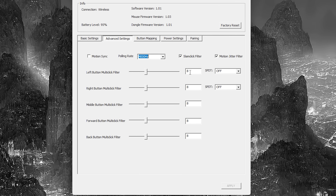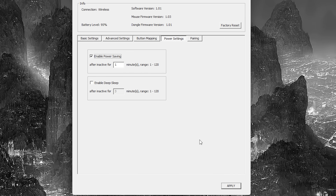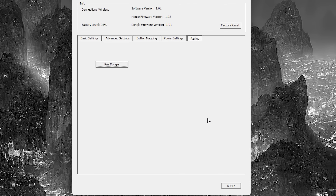Adjusting the multi-click filter is not going to change the click latency at all — if you reduce this amount, it will make double clicks more likely. I do recommend coming over to the SPDT option and enabling the GX speed mode, as this will further reduce the click latency of the mouse. When you enable GX speed mode, it disables the functionality of the multi-click filter anyway. Even if you have GX speed mode off, the click latency on this mouse is still insanely fast. Finally, the next tab has button mapping, the following tab has power settings for sleep functions, and the last tab is for pairing a dongle.